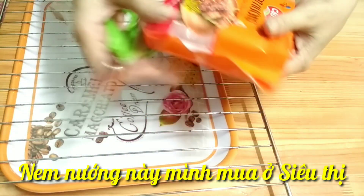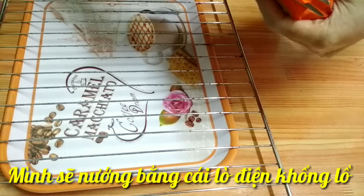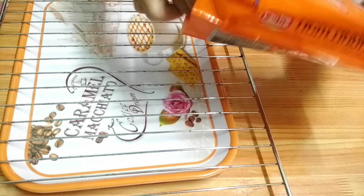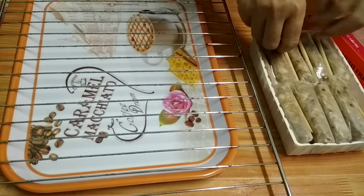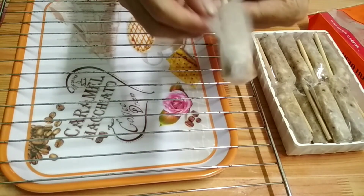Nướng này mình vô siêu thị. Bây giờ mình sẽ nướng bằng cái lò điện nha các bạn. Mình sẽ cho vào cái lò nướng điện. Nướng này ở siêu thị bán, hàng từ quê nha các bạn.